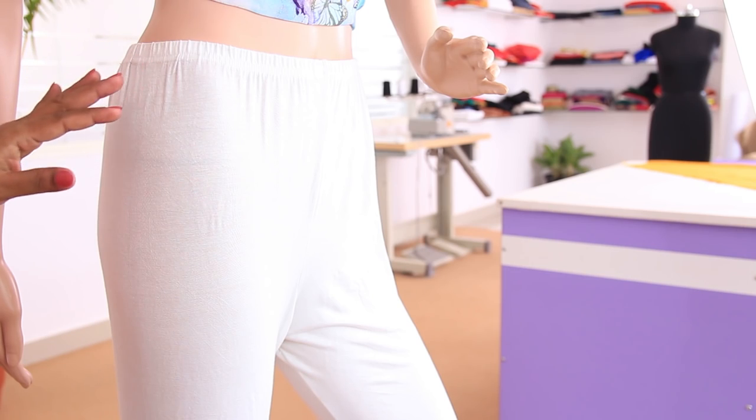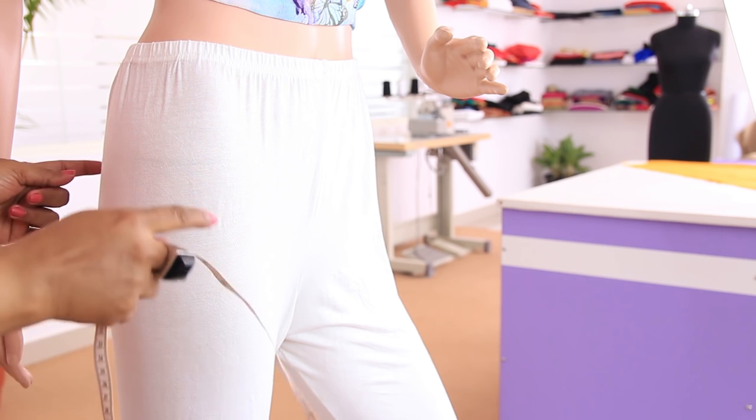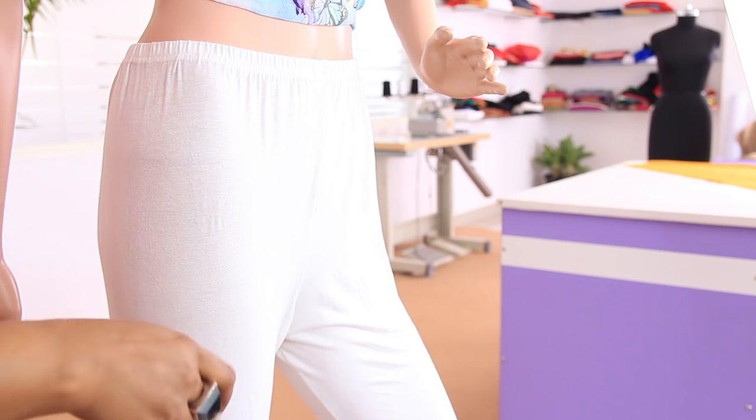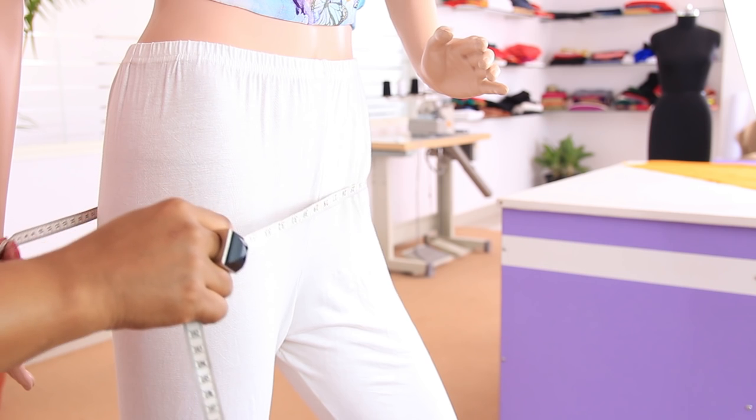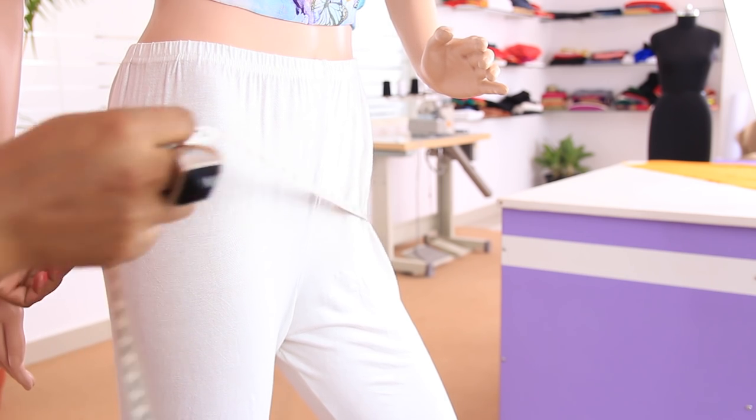Now we will be taking the round measurements. There are 4 round measurements: hip round, thigh round, knee round, and ankle round. To take the hip round measurement, take your tape around the biggest part of the hip and measure around it. That is 34 inches — that is the hip round.